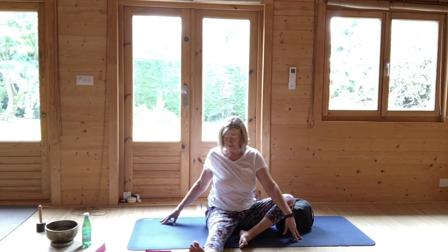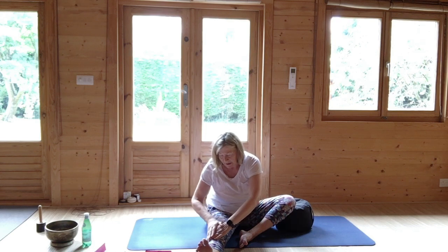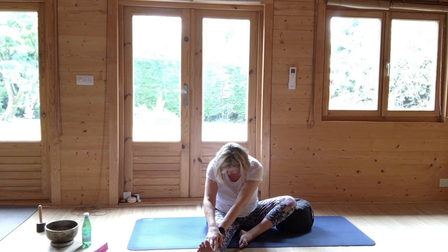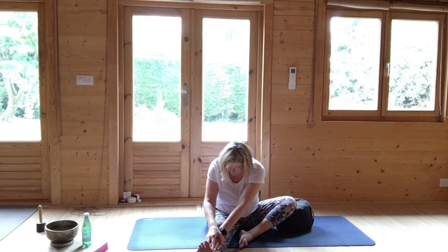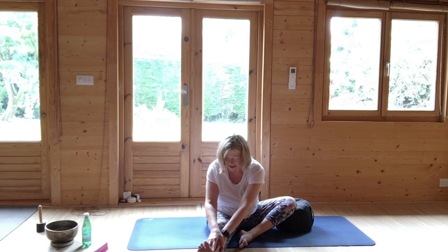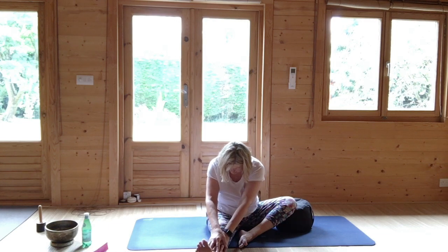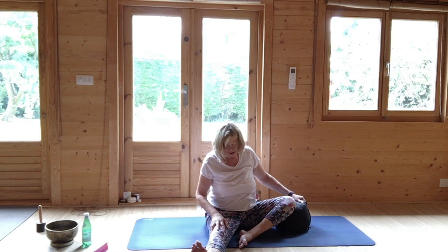Just sliding the hands down, press the hands down, lengthen, leading from the chest — and you might find your hand slightly further forward. The other benefit of this pose is that the back is curved so you're just encouraging the breath into the back. Feeling slightly different. Then sliding the hands up, move your support away and bring the soles of the feet together.